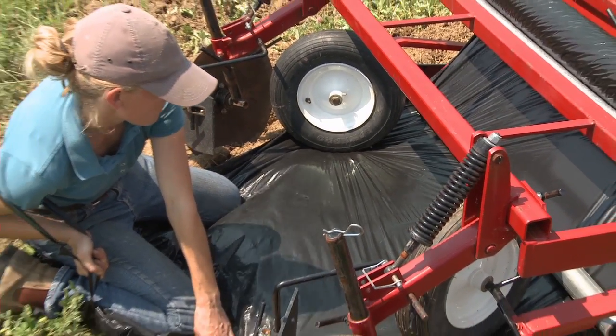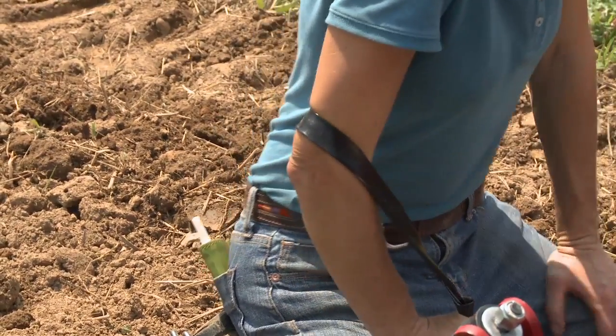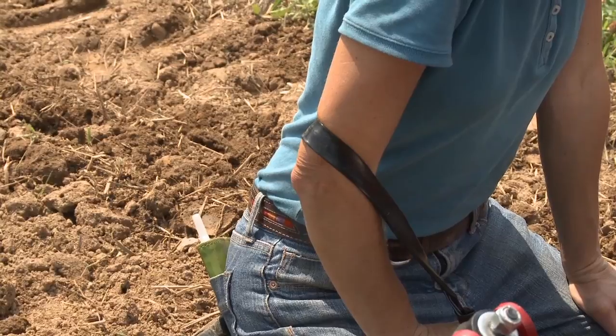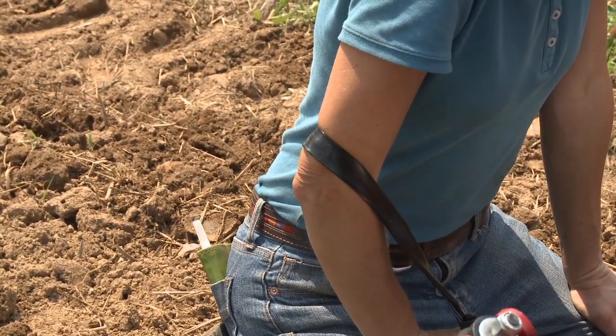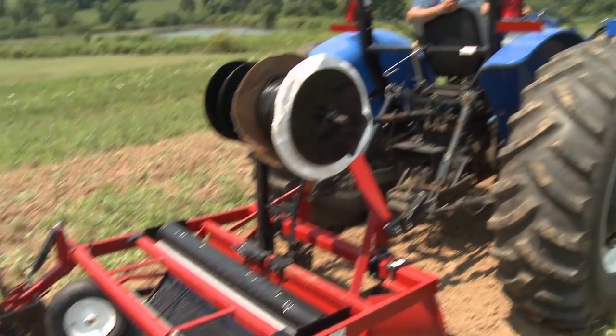She's also pulled the drip tape out underneath the plastic and is holding on to it. She'll probably have to hold that plastic the whole length of the bed because this is such a short bed. So now we're going to get ready and we're going to lay some plastic.